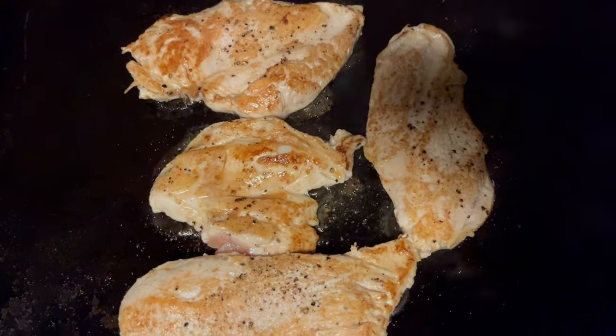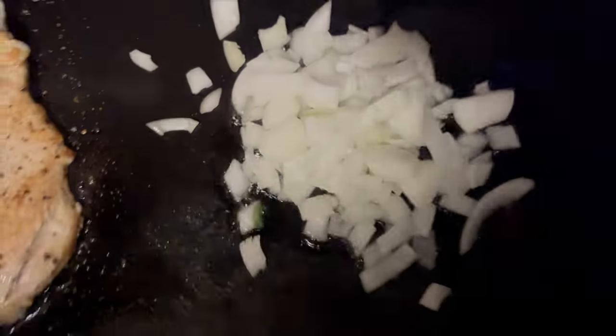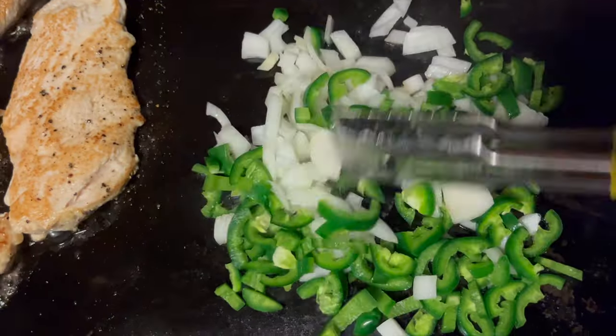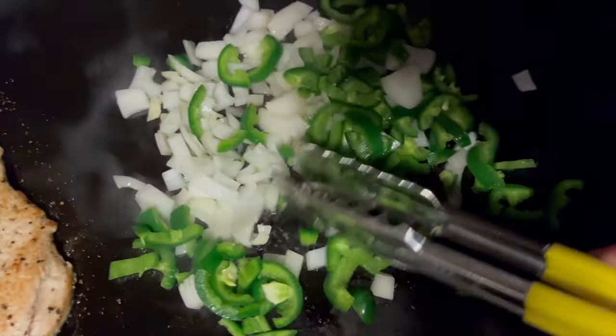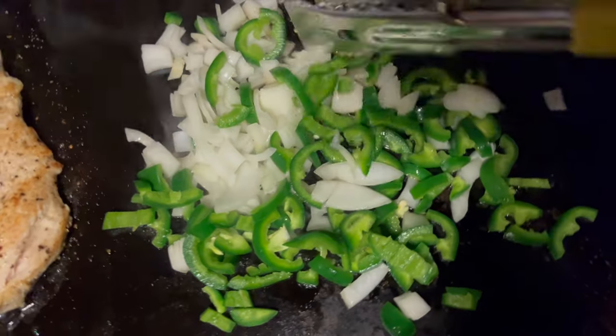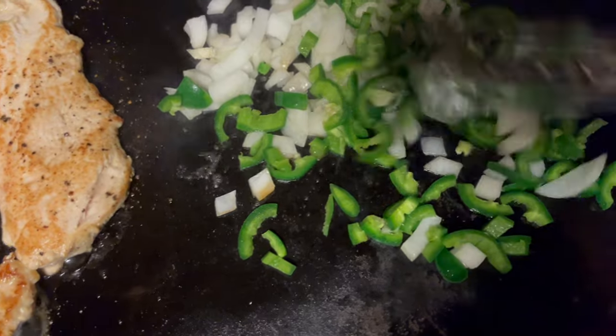While those are starting to cook, we're going to cook those to about 160 degrees. Got some oil on this side. We're going to go ahead and add some onions and jalapeños. Get these softened up, then we'll start to add some other stuff. Get the strawberries in there in a little bit, and add some balsamic vinegar. Start making our sauce here.